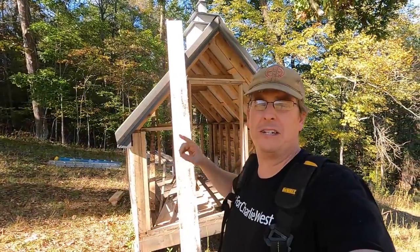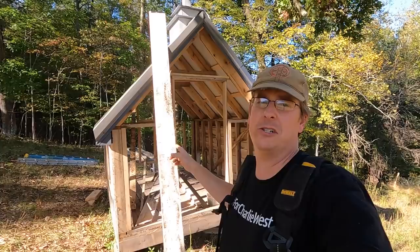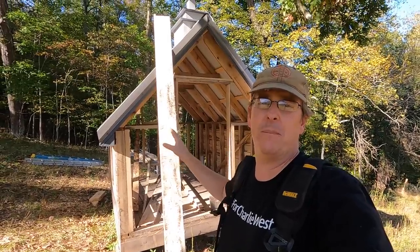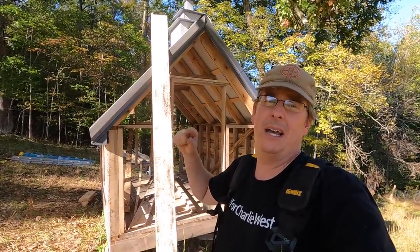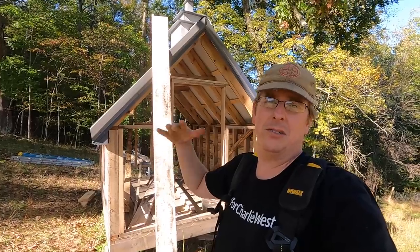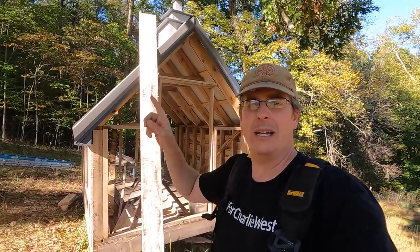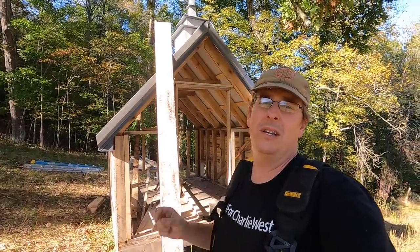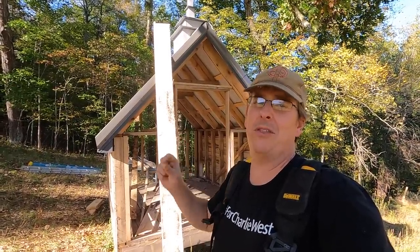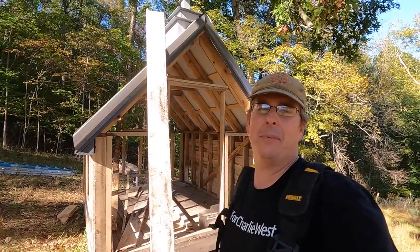Hello everybody, welcome back to Red Tool House. Today we are going to start putting our siding on our chicken church, and it's siding that we've milled from poplar here on our property. It actually was using my homemade jig to do the angled siding on the mill. If you want to see that video I can link to it here. But now's the time to kind of test it and see how it's actually going to work.